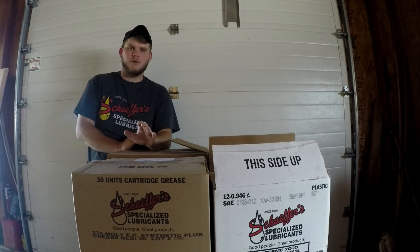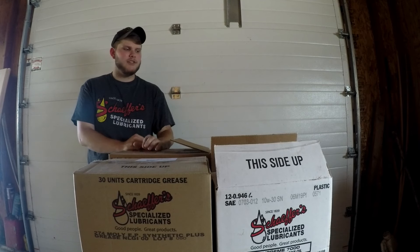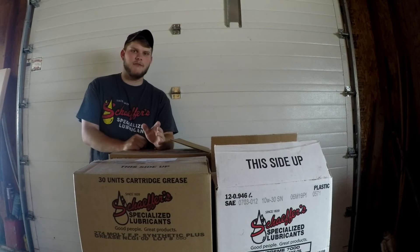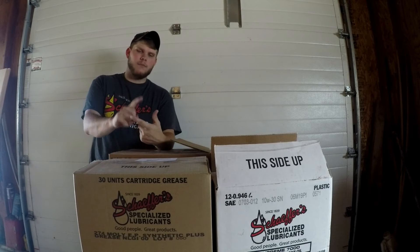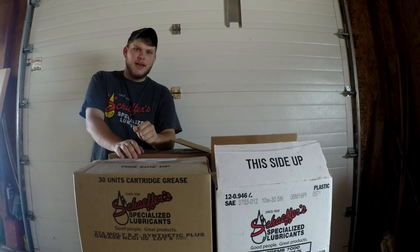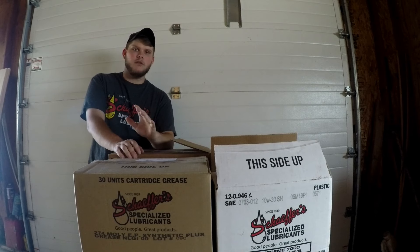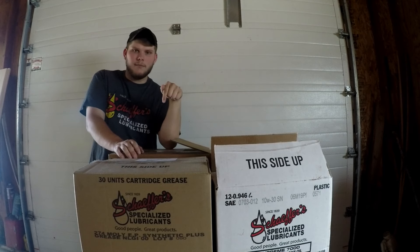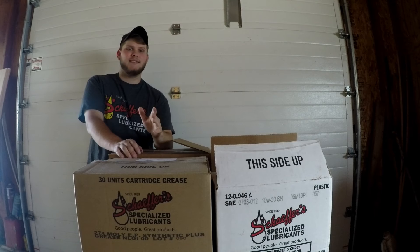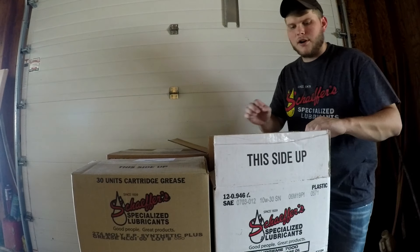I'm going to start off talking about Shapers Oil. I want to say a quick thank you to Shapers and their company over in St. Louis, Missouri — they hooked me up with all this stuff. I'm very proud to announce that I'm part of the Shapers Oil team now. Feel free to check out Shapers at www.shaperoil.com, and check out their Instagram and Facebook at Shapers Oil 1839. Their products are amazing — highly recommend them, best in the lubricants game.